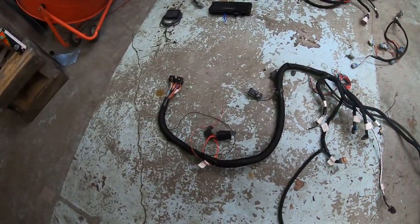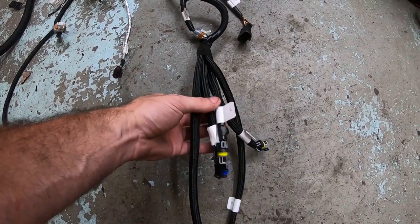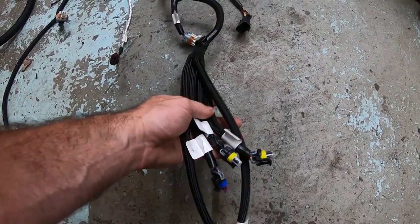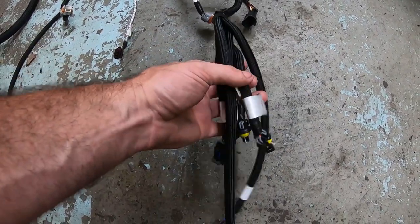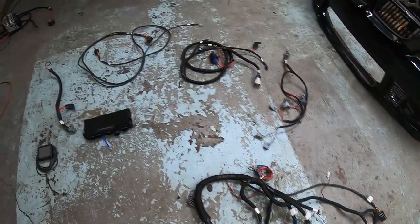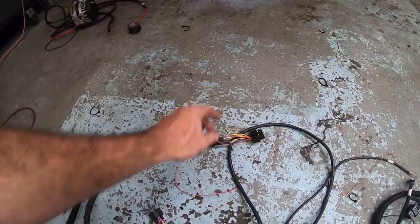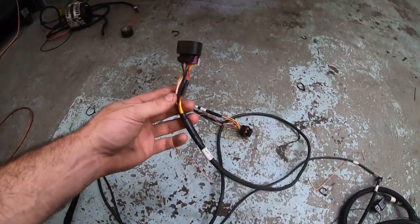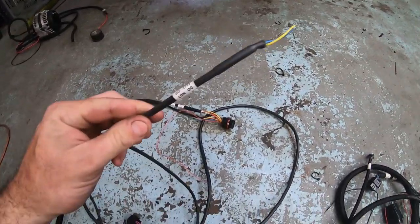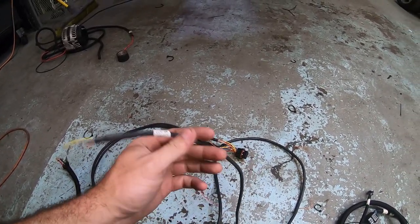Every kit has this main harness. Even with the drive-by-wire option, you're still going to have a TPS plug and idle air controller plug at this end of the harness. We're not going to use these since we have drive-by-wire, so you can either de-pin them or just tuck and zip-tie them out of the way. The drive-by-wire harness plugs into the Holley, then has a plug for a GM throttle body, and normally a plug for a GM pedal — we'll show you later how to wire it into the BMW DME box to use the BMW pedal.